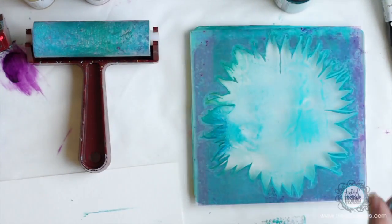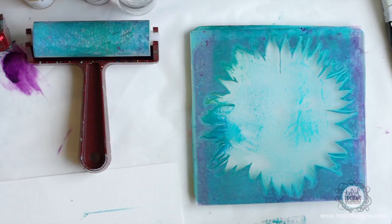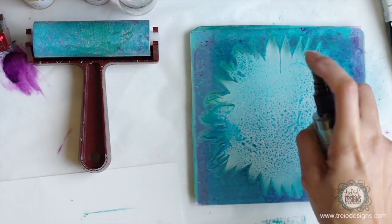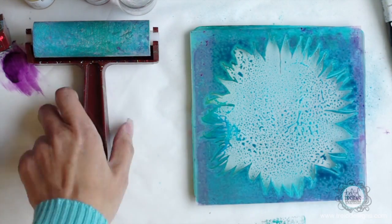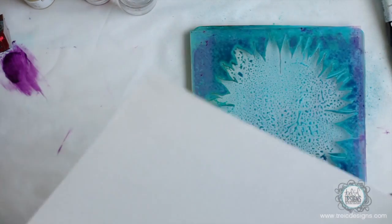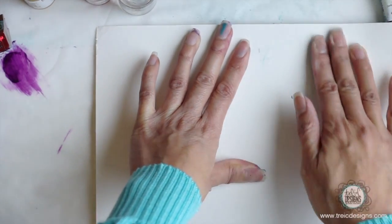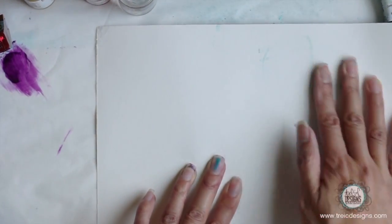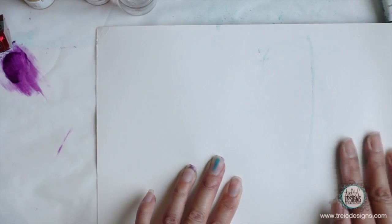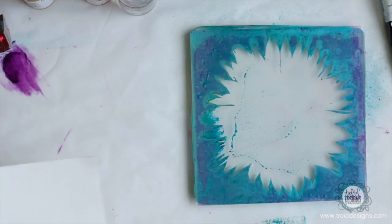I'm going to spray water and could actually spray another color on here just to change it a little bit. When you do that keep in mind the colors are going to mix, so you don't want to choose a color that's going to create mud. I'm going to print this again over here - I'm doing this where I have no kind of registration, so the print just goes wherever it's placed. That's the fun about how I layer; I just like to create random pages. This one has a lot of water and ink spray so you can see the difference in the print, but you can still see the outline of the flower.